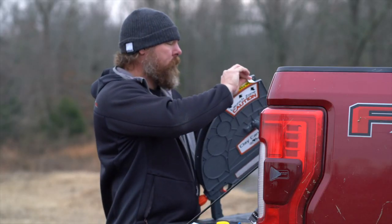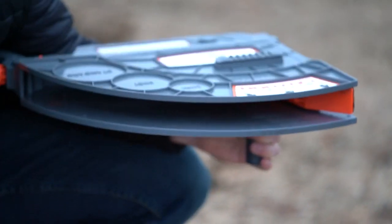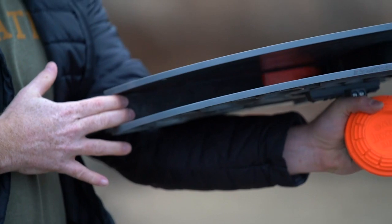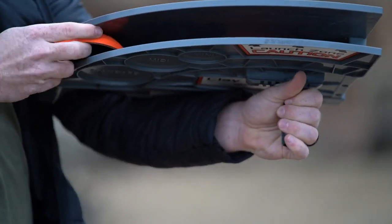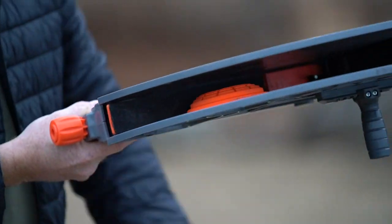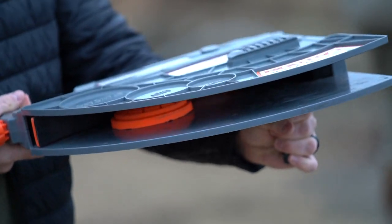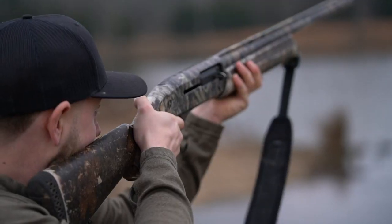Once your tension knob is secure, you are now ready to cock the arm, followed by setting your safety. While holding your Clay Cannon by the installed handle, place the clay near but not past the rest of the arm, which is approximately 4 inches from the end of the arm. This is important whether you are throwing individual clays or stacked clays. To avoid breakage, ensure you are using a new box of clays that hasn't been exposed to the elements for periods of time.